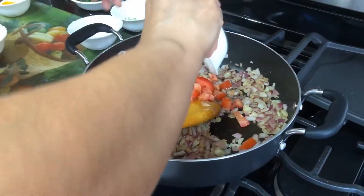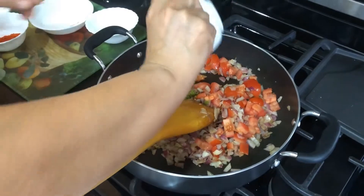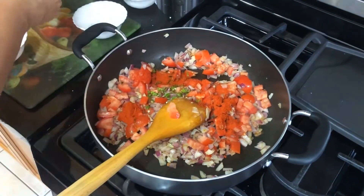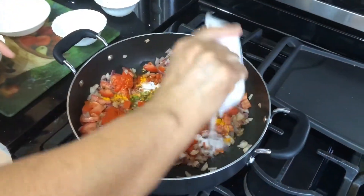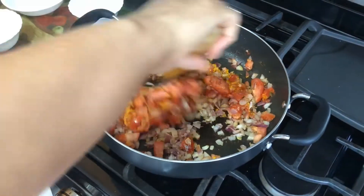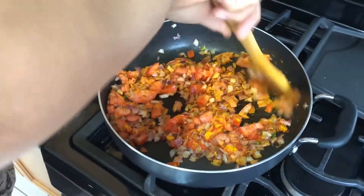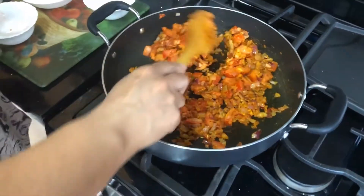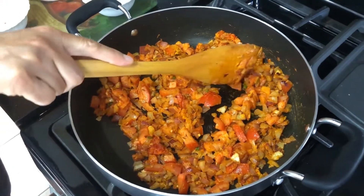Now we are going to add tomatoes and stir a little bit. Then we are going to add green chilies, red chili powder, turmeric powder, and salt. Give it a good mix and slightly push the tomatoes down. You can use tomato paste if you would like — that is a little easier. But if you are not a fan of canned food and want to use fresh tomatoes, you can cut or grind them and then use them.